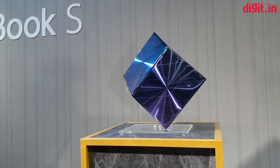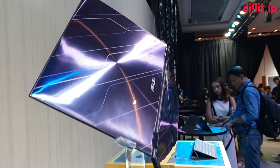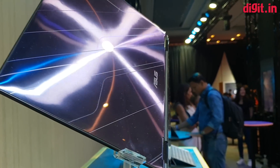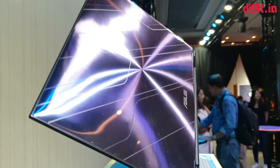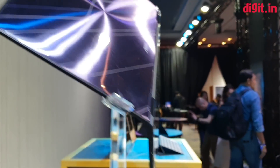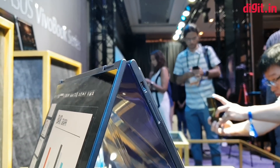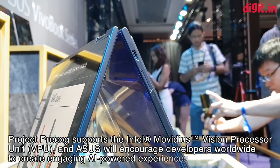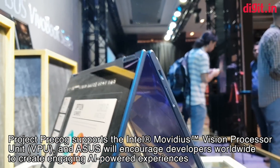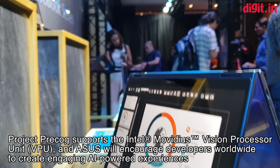On the outside, it's a gorgeous piece with a metallic finish. You can see these lines — it follows a little bit of the Zenbook circular design philosophy, but there are very distinct laser etchings giving it a very interesting sheen. The machine is very thin and has USB-C ports, as well as a placeholder for where a micro SD or SD card slot would go.